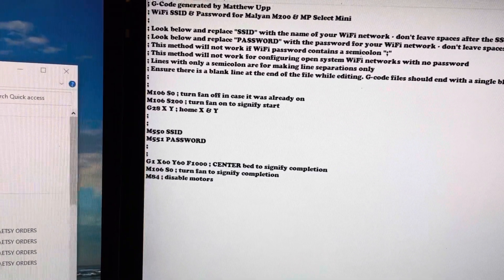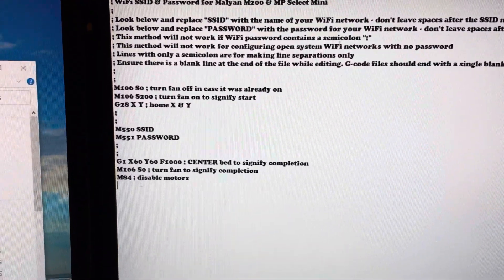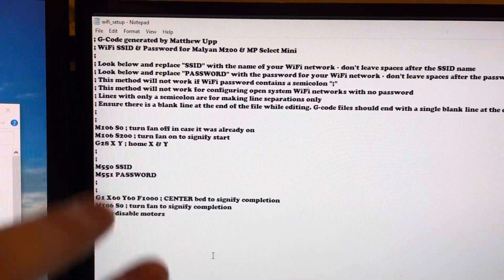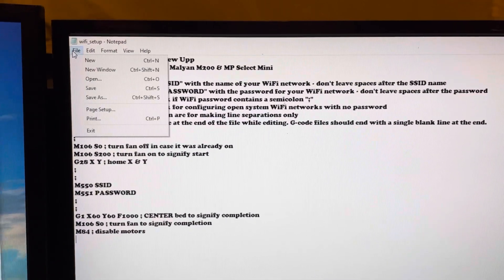Make sure you have your caps correct and don't add any extra spaces between the letters or at the end. It also says to make sure there is a blank line at the end of the file — you can see it's there, it flashes when I click there. Once you have all that added, we'll save it.